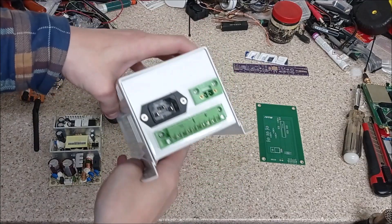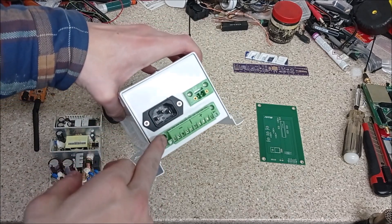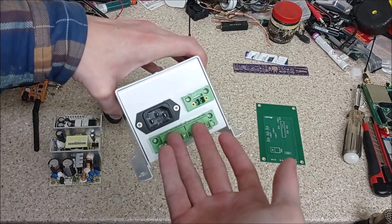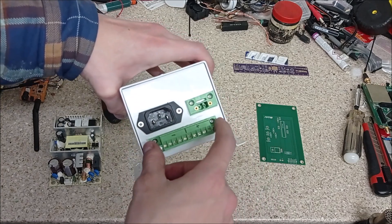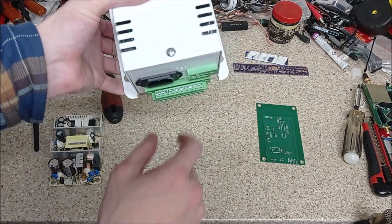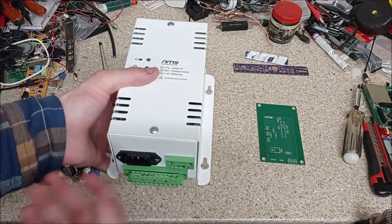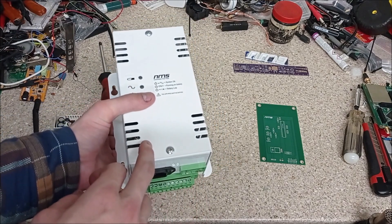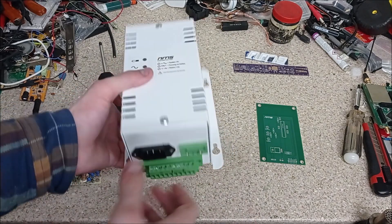Let's take a closer look. On the bottom of the box here we have all our connections. I should point out this was a silly way around to do this — I should have had the mains port at the bottom and the outputs on the top, because when this is mounted on a wall I won't be able to get in at it because the power plug will be in the way. Something to take note of — that was kind of stupid of me. Whenever I build another couple of these, which I intend to do, these will be swapped round.